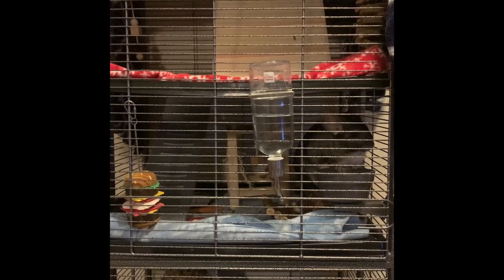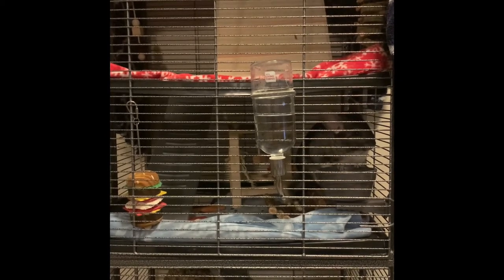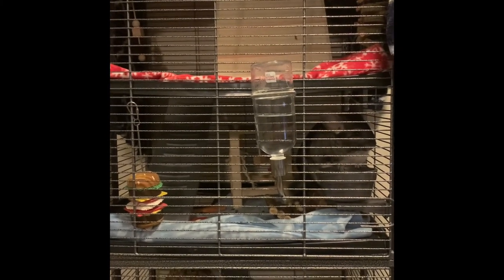Hi everyone! My video will be about a tutorial on how to clean a chinchilla's cage. I have two chinchillas but this tutorial applies for both cages and really whatever kind of cage that you have for your chinchilla. The chinchilla's cage that we will be cleaning is Ophelia's. Ophelia is a chinchilla that I got from PetSmart and she's different than other chinchillas. She has some behavioral problems and she's larger than other chinchillas but we love her.